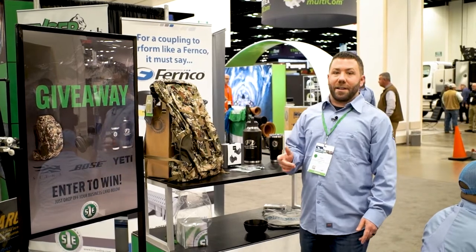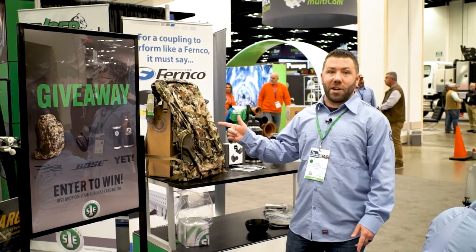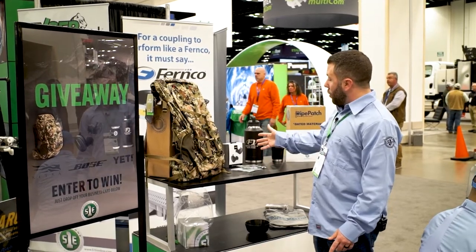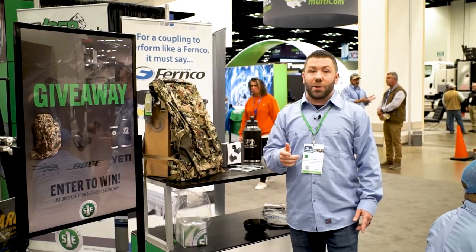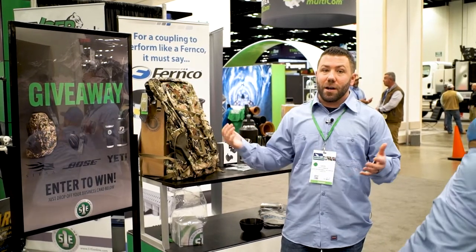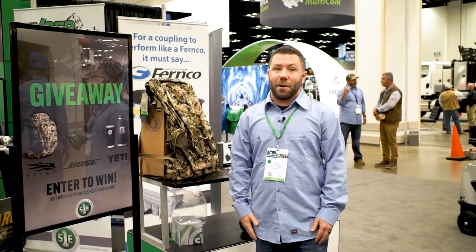Stop by booth 3407 and enter your business card to win the giveaways. We have backpacks, water bottles, Bose headphones. Stop by at 1:30 — we're doing a Pipe Patch One demonstration. We're also going to have free beer, so come win some stuff, come watch a demo, and we'll see you there.